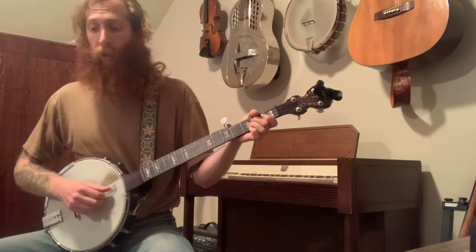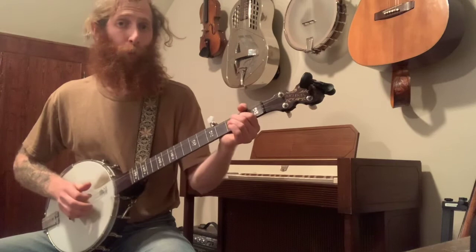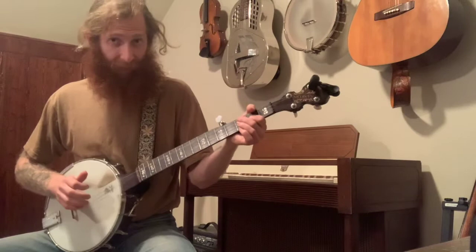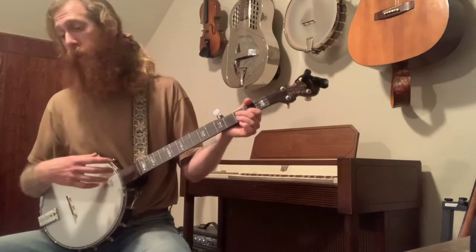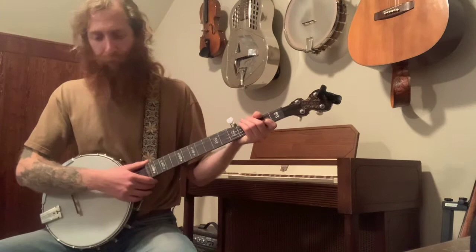I'd also encourage you to think about just playing the melody lines: my girl, my girl, where did you go, where did you sleep last night? That can be really helpful for getting the feel because we're playing in 3/4 time. I find that I even sometimes have a hard time talking about feeling 3/4 time, so apologies if I've been confusing at all.